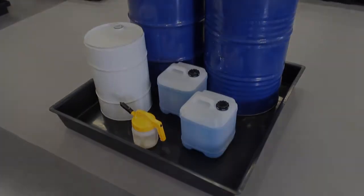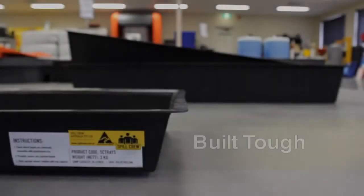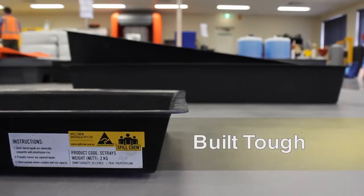All Spillcrew trays are made from a tough UV stable polyethylene that is resistant to oils, fuels and a range of industrial chemicals.